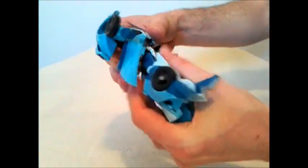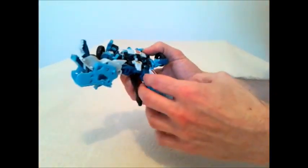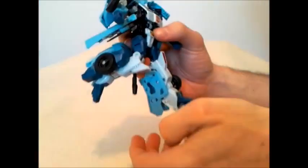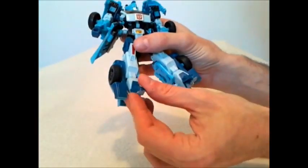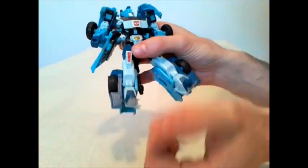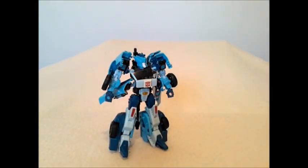There is no waist joint. The legs can do the splits quite well. There is a thigh swivel and a 90-degree knee. The feet can do some movement as well. Overall, poseability and playability — because of a few things knocking into each other — I'm going to give it about a seven, maybe seven and a half. So we'll say paint apps and sculpt: a seven, and poseability and playability: about a seven. I think that's reasonable. Let's get into the transformation for this guy and see how he does.